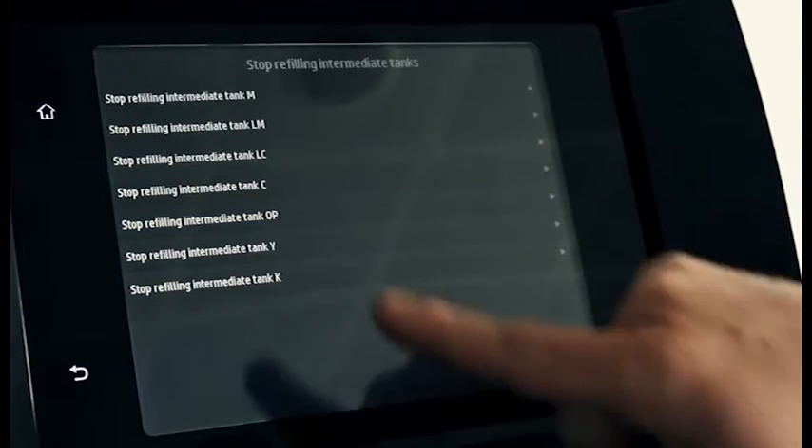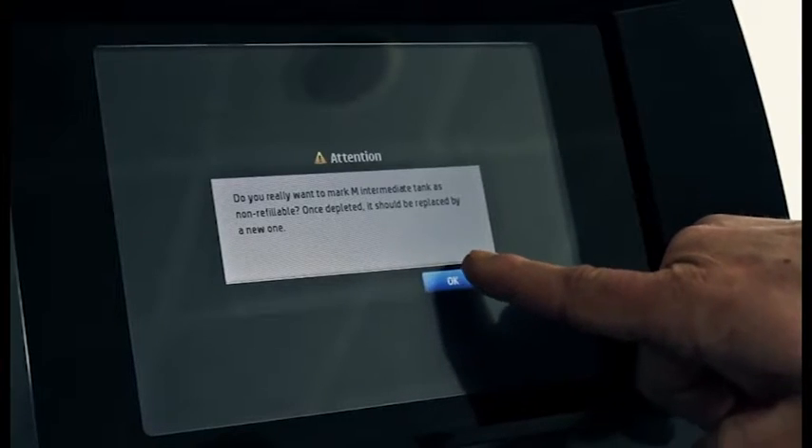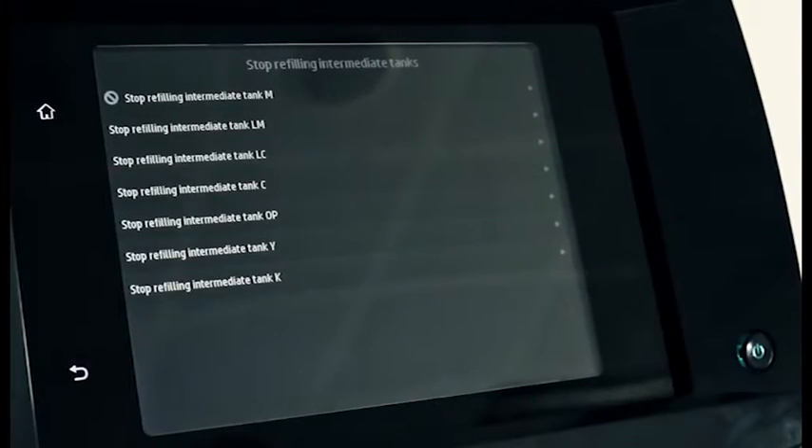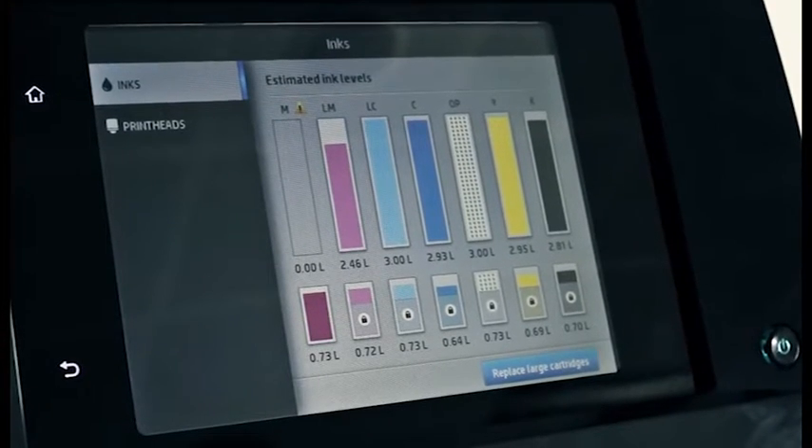Press the settings icon, then press Stop Refilling Intermediate Tank and select the corresponding color. The intermediate ink tank is now unlocked and will not be refilled.